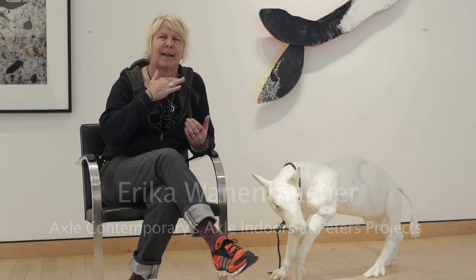My name is Eric Wanamaker. This piece is called Mesohippus, which is a proto horse. It's actually the second horse in the evolution of horses. The first horse is called Eohippus.